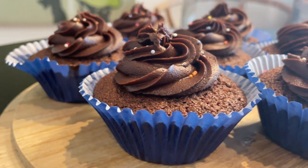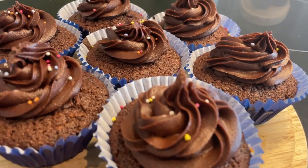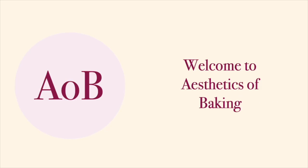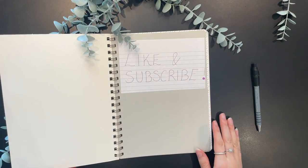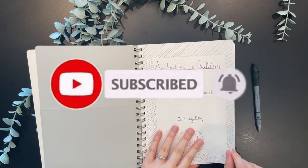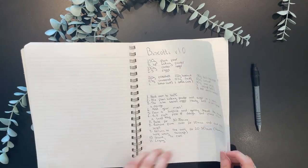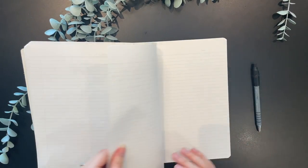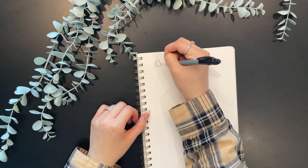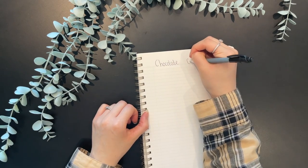Do you want to know how I made these insanely delicious but super simple chocolate cupcakes? Of course you do, because they're a Mary Berry recipe, which means they cannot go wrong — unless you're me. But these don't go that wrong, so stay tuned to the very end, and do remember to like and subscribe. If you're new here, big welcome! As you can see, I've made loads of different things and I'm just on a journey of learning how to bake.